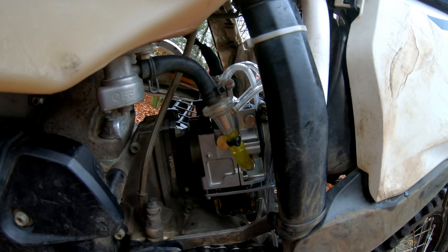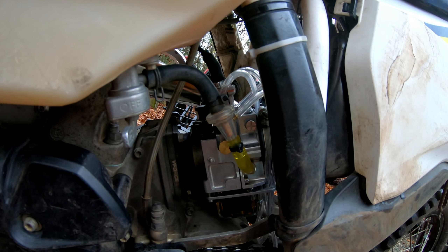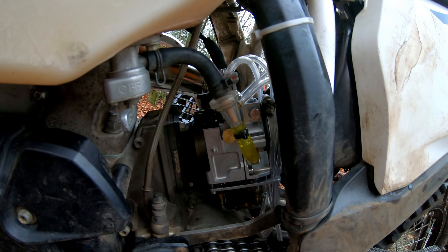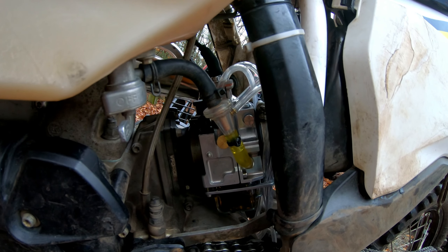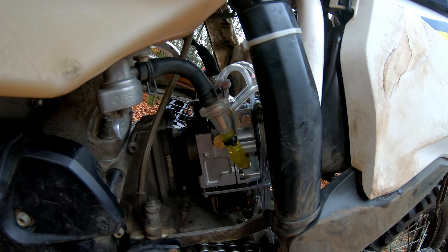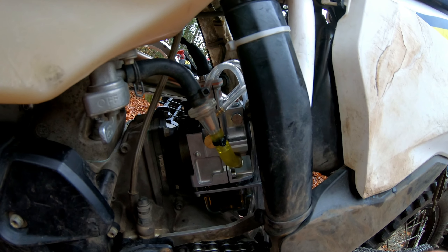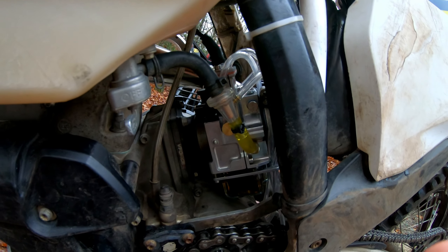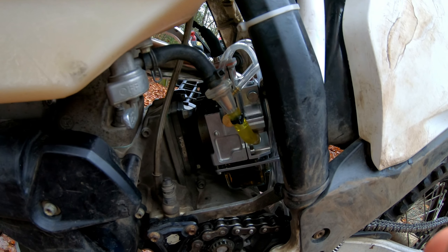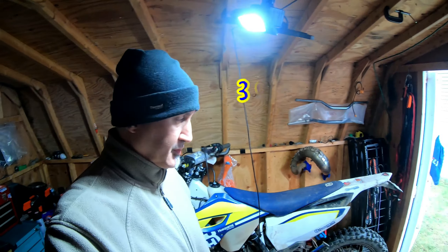If you don't know what it is, it's an auto carb metering rod carb where you don't have any jetting, so it always keeps a perfect tune and never needs to be jetted for elevation or temperature. This is the latest rendition of the carb from Lectron — thanks JR. I'll see you from the trail.